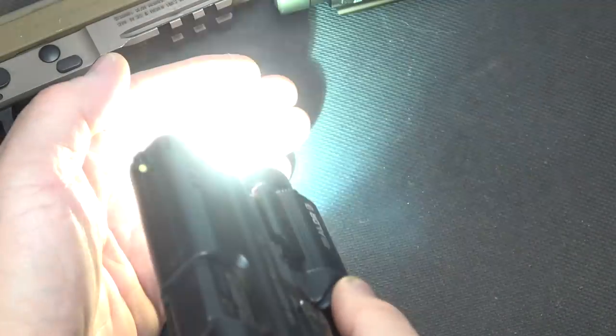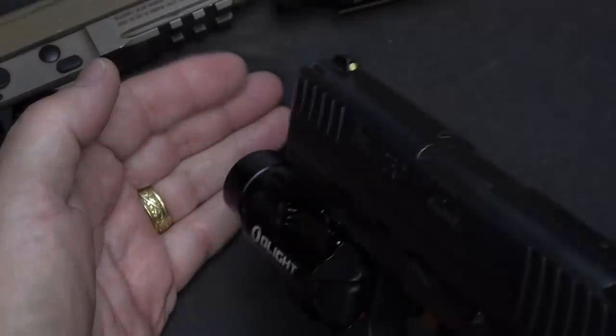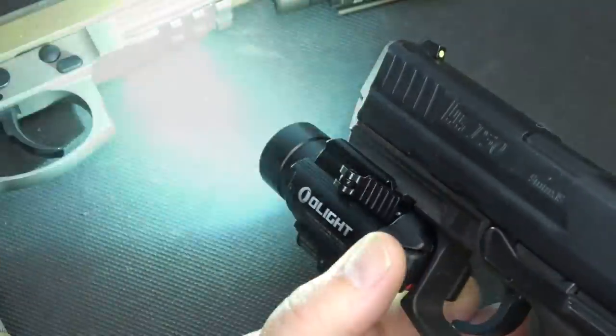This thing is bright — but honestly, this is just the 300 lumens. Double-click, and you have 1,120 lumens. And then if you want strobe, just hit both buttons at the same time, and you have strobe.